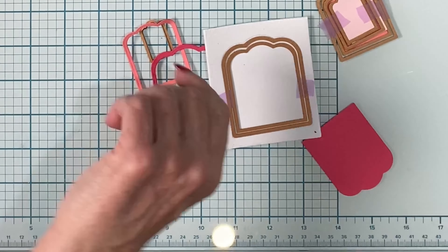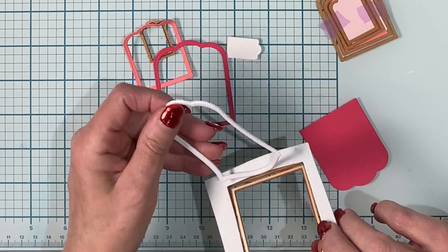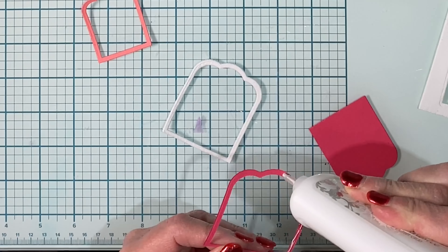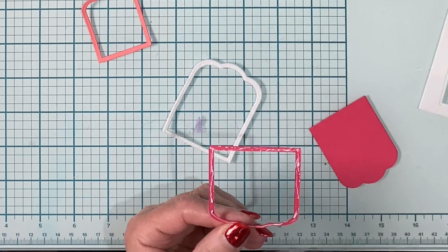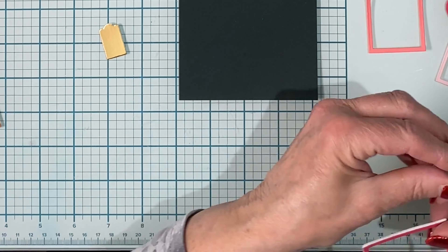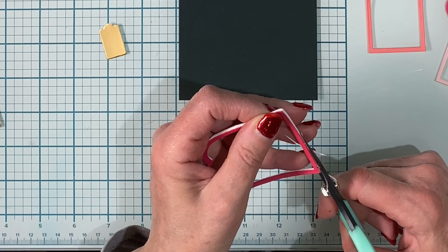The frames were die cut from different colors of cardstock — rose, coral, and a soft pink. The largest frame was also die cut from white sheet foam. A thin stream of glue is being added around the frame and then it'll be lined up to the foam die cut. Unfortunately my foam did stretch a little bit, so I just ran around the frame with my scissors to remove the excess.